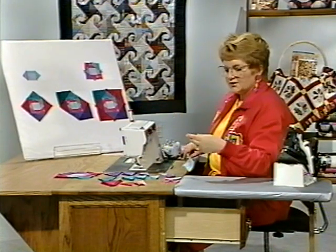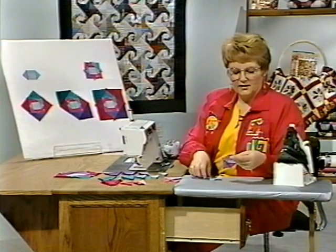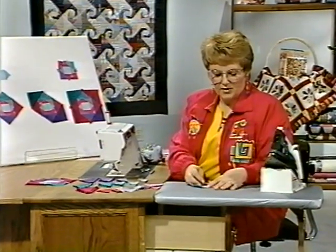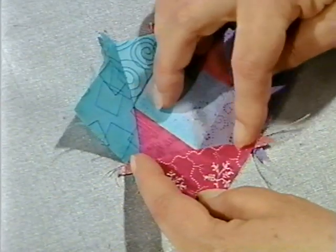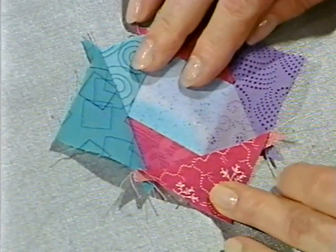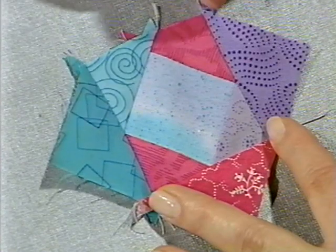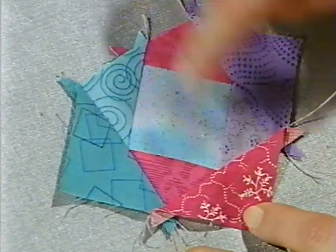You just continue working your way around the center of that block. Again, take the time to iron that seam away from the center. I always like to take the time to finger press first — that sets the seam away from the center — and then press with an iron. Then continue on and put the other piece on over here, just like the one opposite.